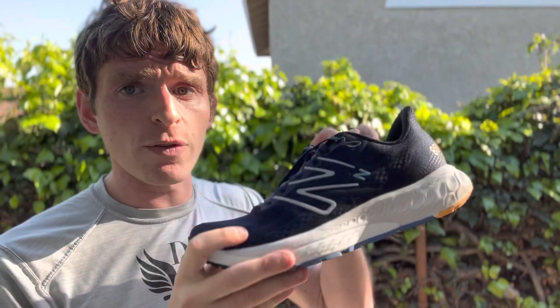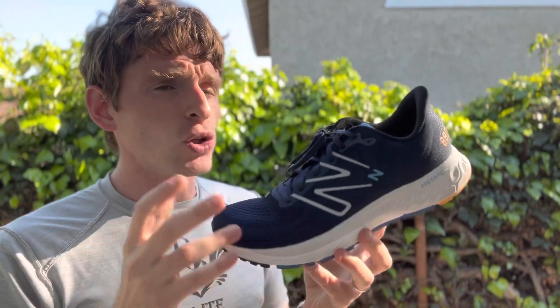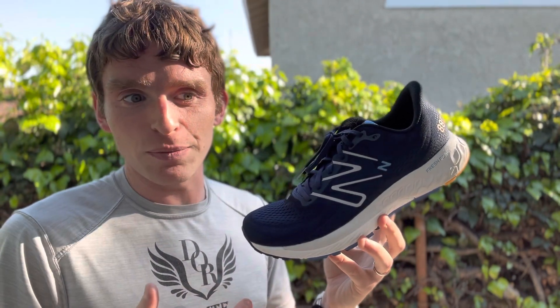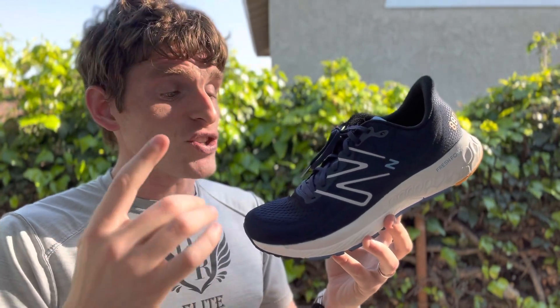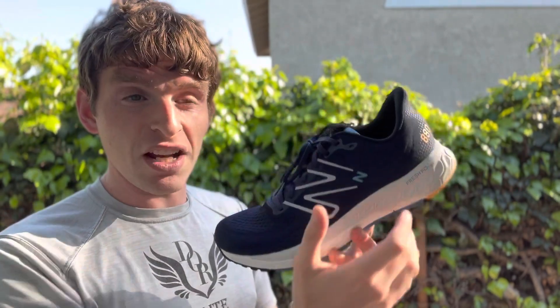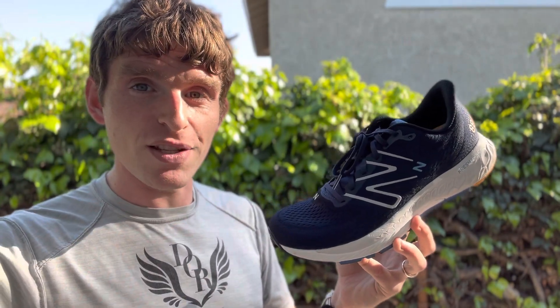Standard stuff — lots of rubber outsole coverage, so fairly durable. If you've been looking for a traditional daily training shoe that fits like something from five or ten years ago, this is one of the few shoes that fits that description: 10mm drop, slightly snug, cushioned landing — nothing else you need to worry about. We'll be following up soon and getting more miles on these.